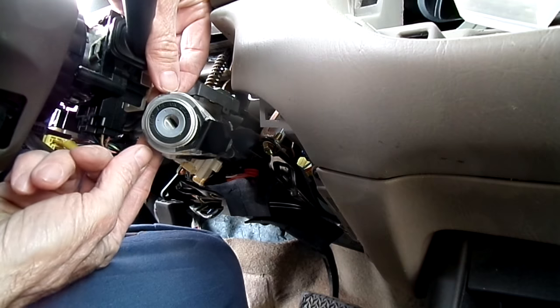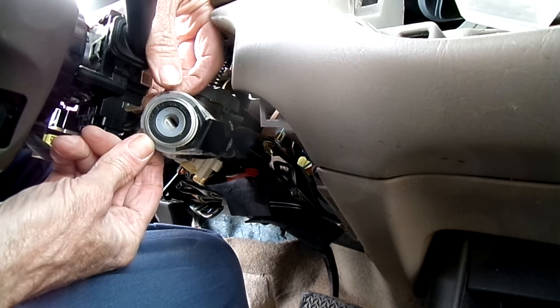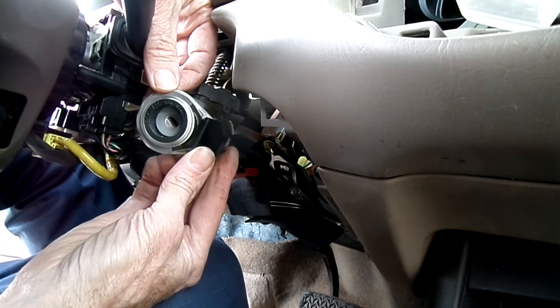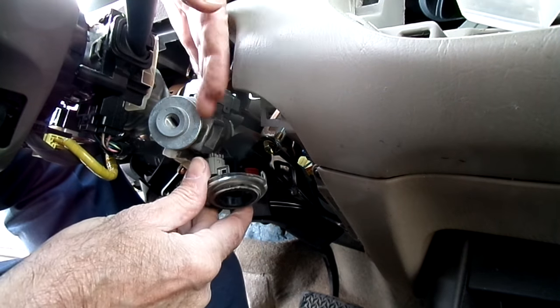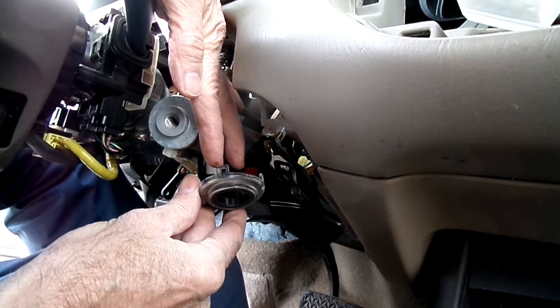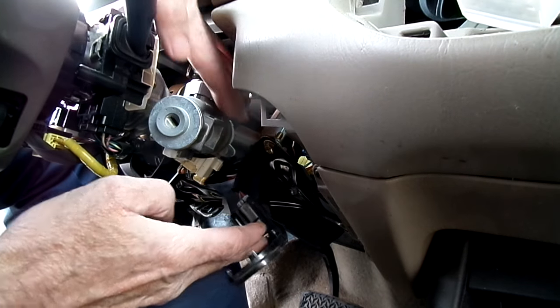The next thing we need to do is remove this trim piece around the lock cylinder right here. These little tabs right here — just slide it out of the way just like that.